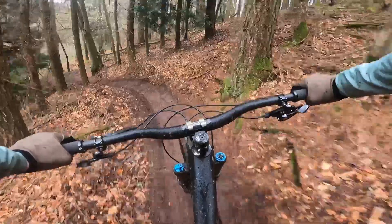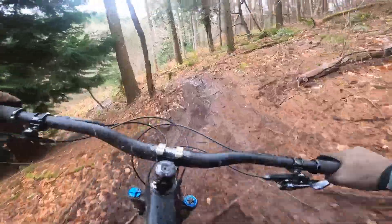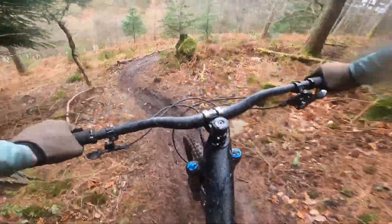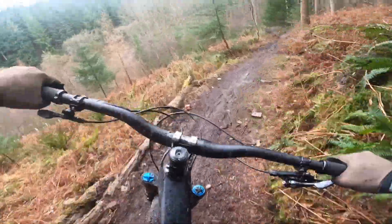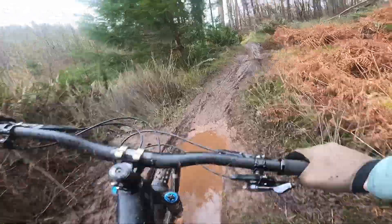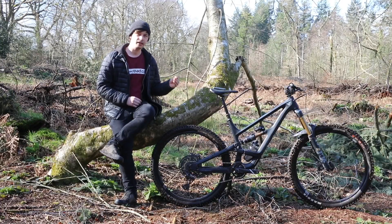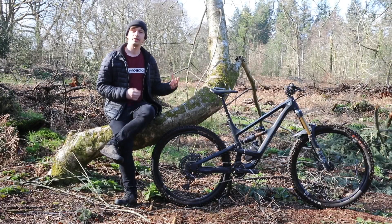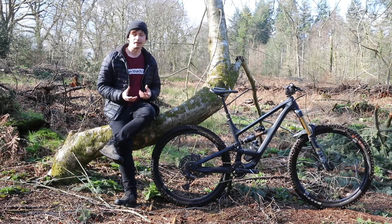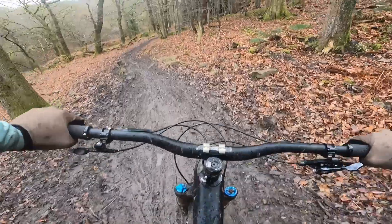The dropper post comes from YT — their own Postmaster dropper — and unfortunately this is a bit of a downside in the spec because it just doesn't match the sheer luxury you're getting everywhere else. It's a little strange in that depending on where you sit on the saddle it gets really stiff to drop, but in other positions it's totally fine. It's confusing, a bit of a downside, but it can be a cheap upgrade.